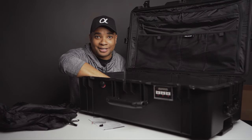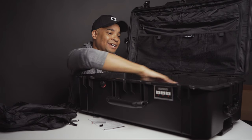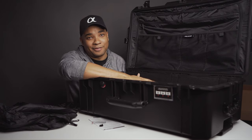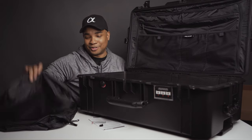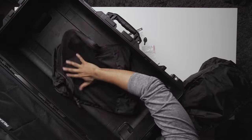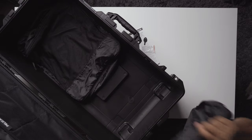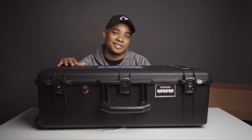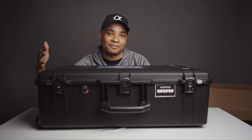Out of the box, the case does not come with any foam or padded dividing system if that's what you're looking for — it comes with the two packing cubes that fit into the case. Also worth noting, the 1615 is the largest size allowed to be checked in without having to pay an oversized checking fee.